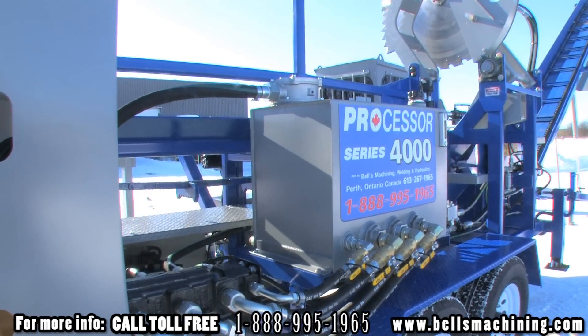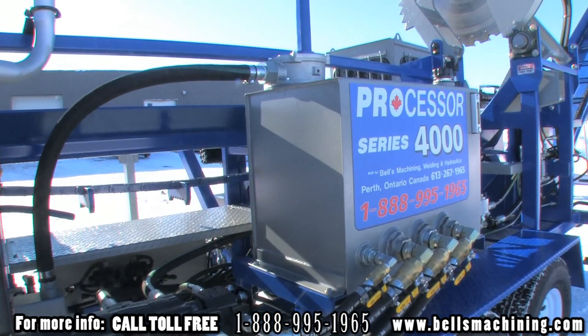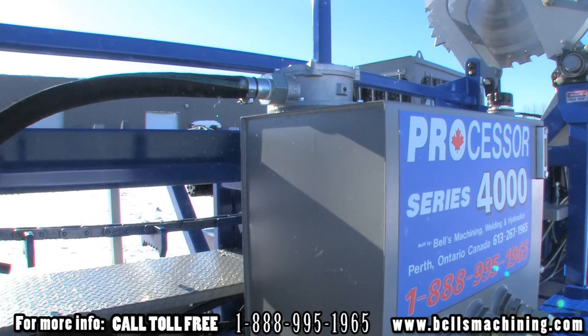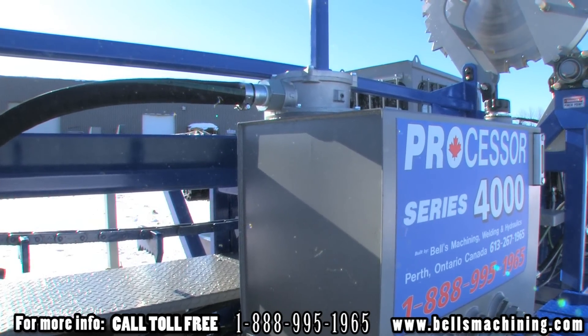The hydraulic tank is built using 1.8 plate, has a large inboard filter, internal inline screen filters for each section, four shut off valves for maintenance and a sight glass with temperature gauge.